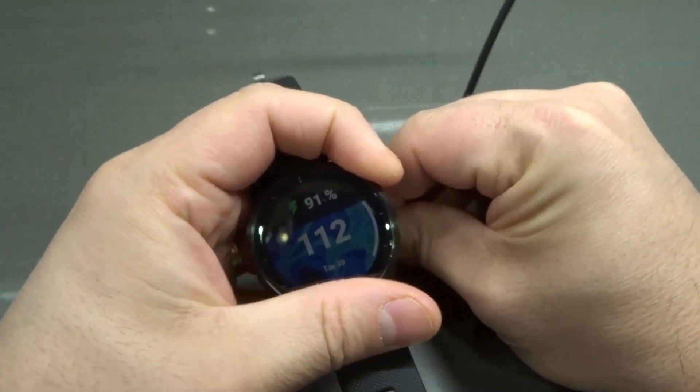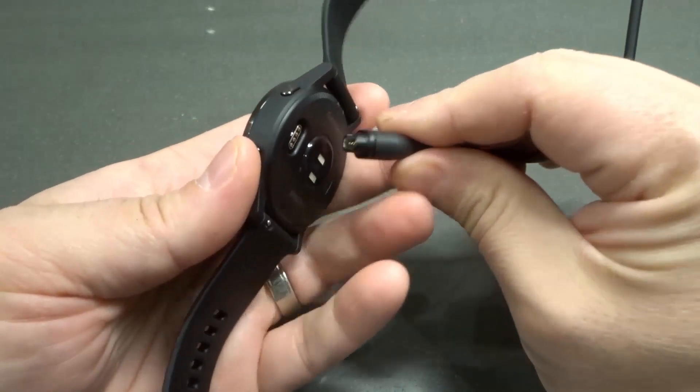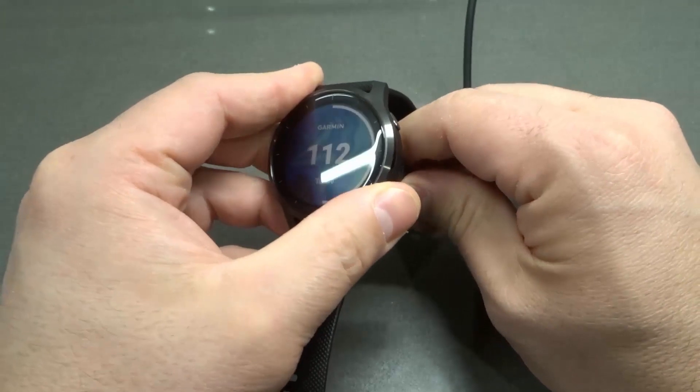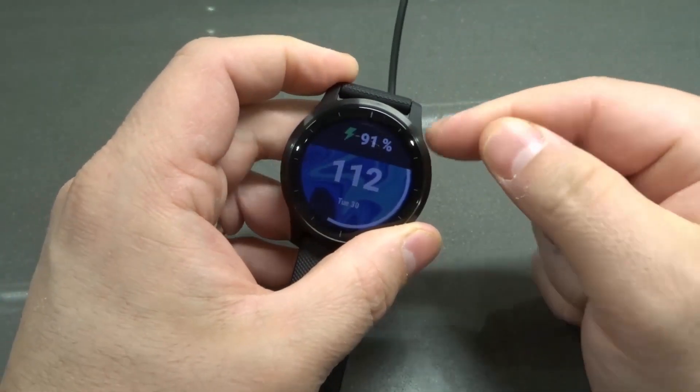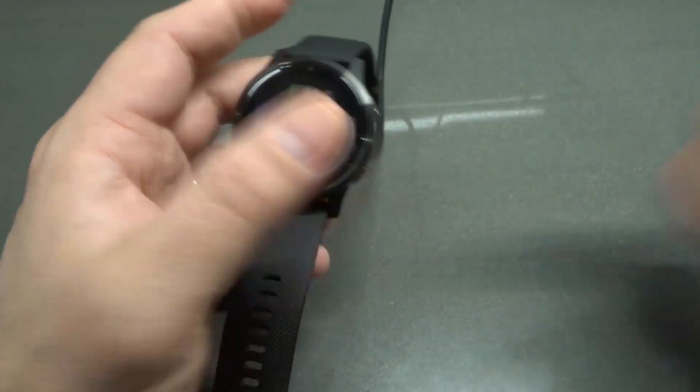If I unplug it, you can see it's no longer charging. Now what I'll do is plug it in again, but I'll let you see what the front looks like as I do it. I'm going to get it lined up — there we go. I clicked it in place, and then the charging status popped up right over there. It's literally that easy.